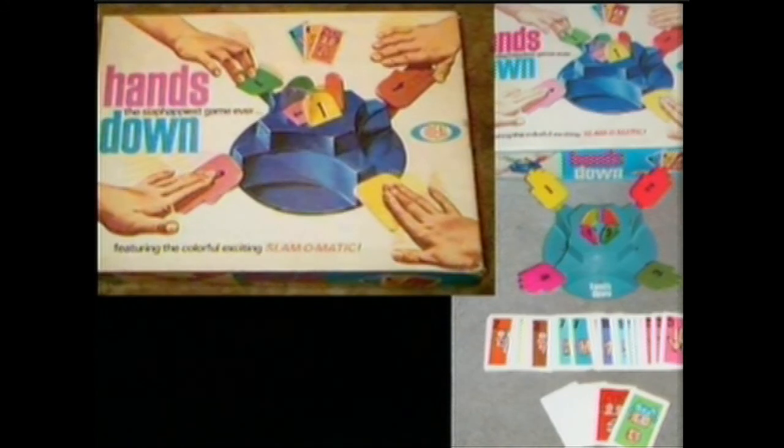Had this game as well. Hands down. You had to slap the hands when you got the right card or somehow. And what was good about this game was that it was made out of a good plastic so that when you slapped it, it would break within six months. That's the folks behind Ideal Toys. It's Slam-O-Matic, Ed.